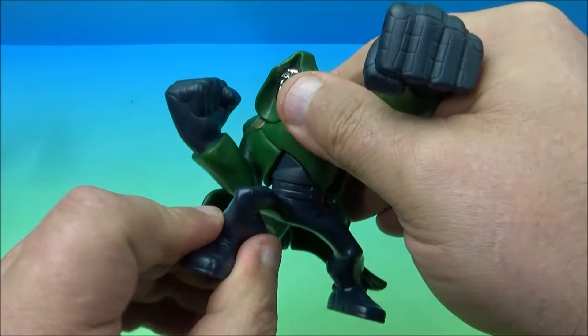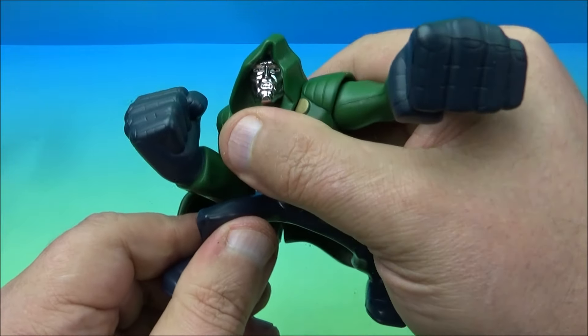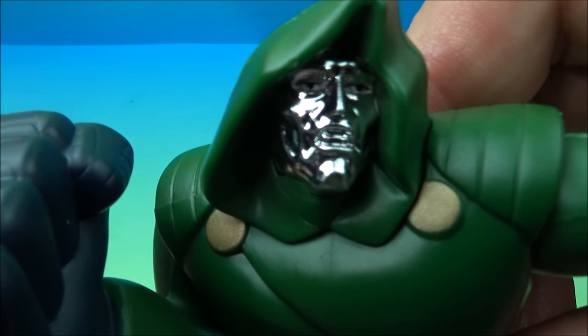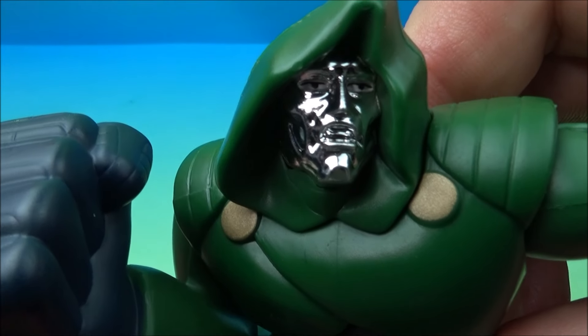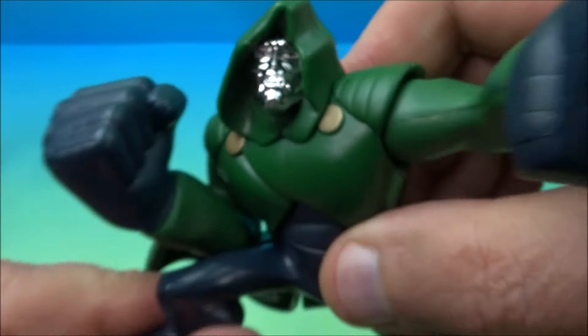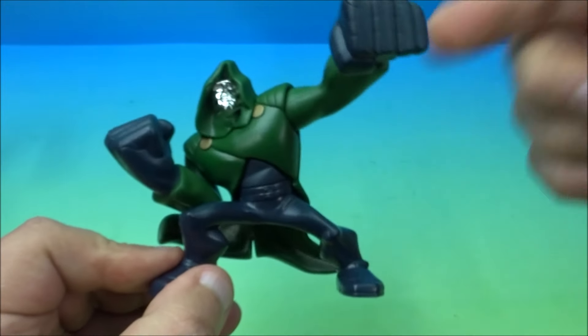You can also swivel him at the waist. No head movement, but he's got a nice shiny chromed-out face mask — just like from the comics and movies. Love these little things. That's about it for Dr. Doom. Awesome.